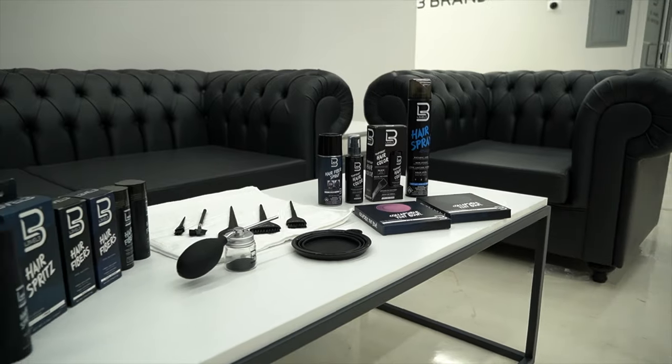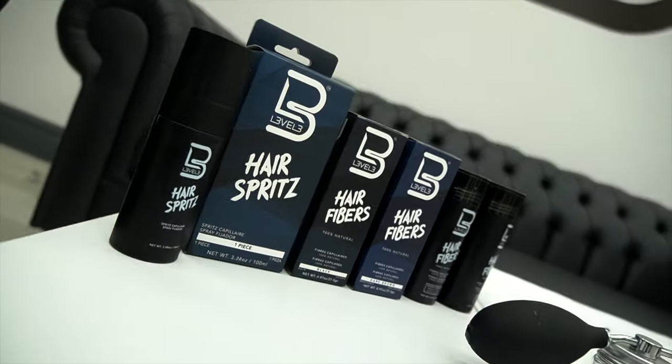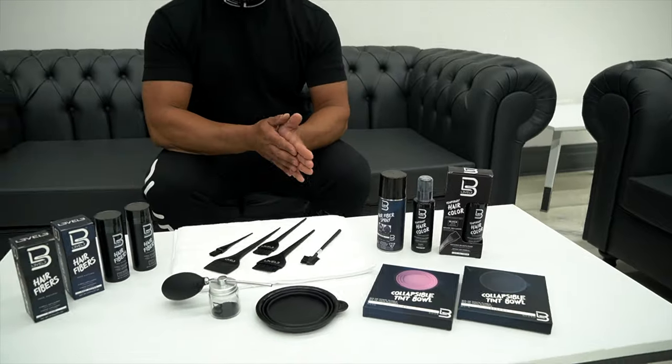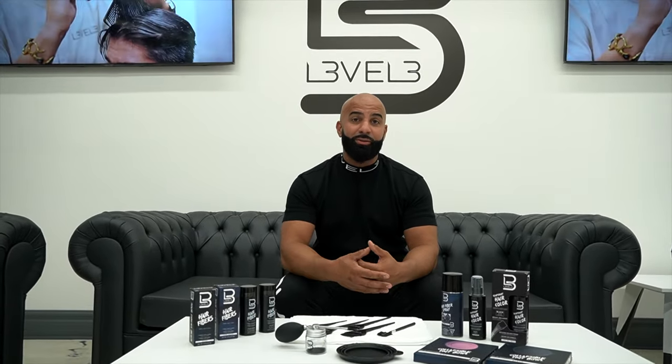So here we are, we're inside. I have everything laid out already. As you can see, different types of enhancements — from hair fibers, semi-permanents, we have application brushes, collapsible bowls. We're going to get more into detail about the different types of enhancements and when it's recommended to use them.